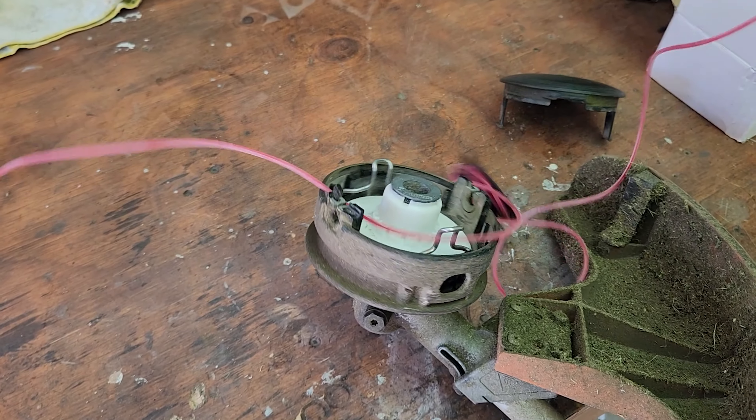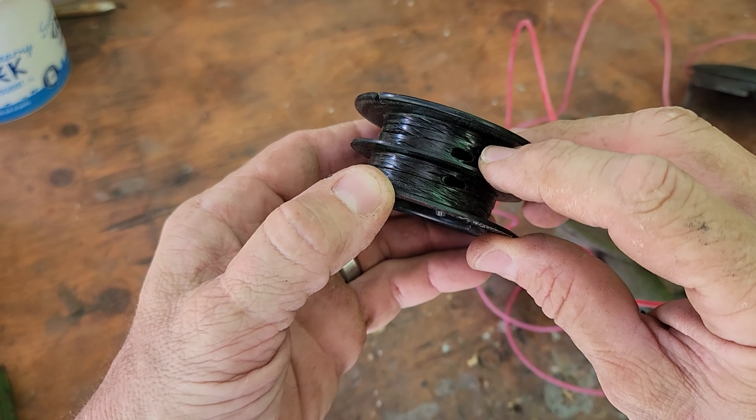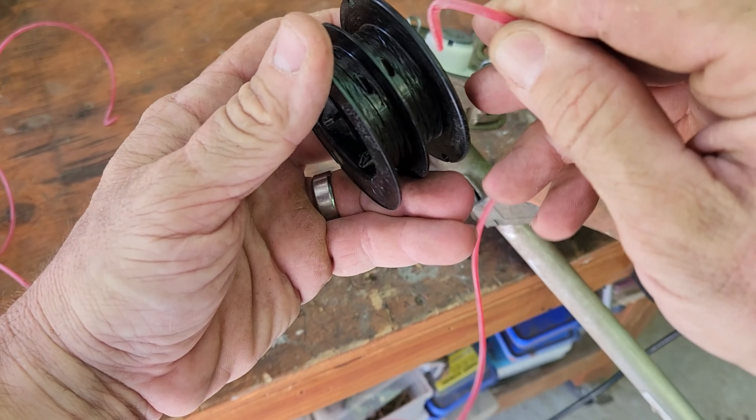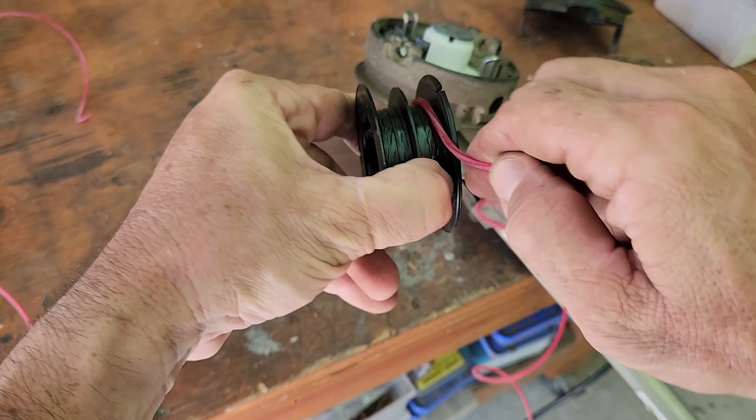The idea of this is that it quickens up the line-changing process. The Stihl model I'm using here is the FS94RC - it's pretty old, but it's a brilliant whipper snipper and works really, really well. Very powerful. The issue is the head. Let me show you the old head first and then I'll show you the new Speed Feed head.